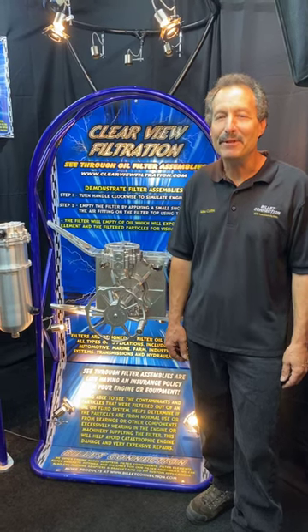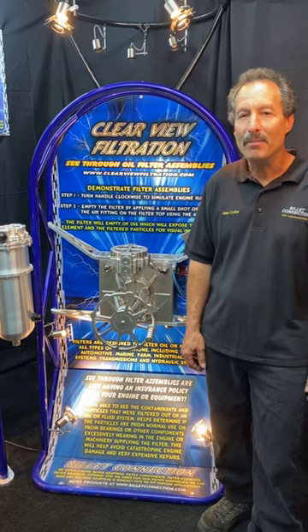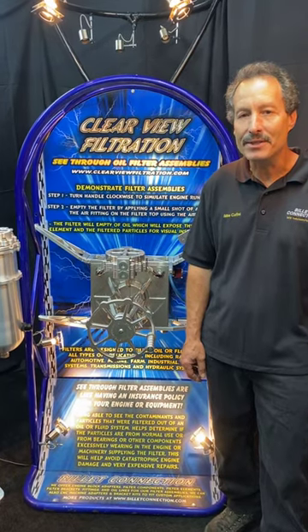Hello, I'm Mike Cofini from Clearview Filters. The reason all the top performers are running our billet Clearview filter assemblies in motorsports is the ease of being able to inspect filtered particles in a matter of seconds.